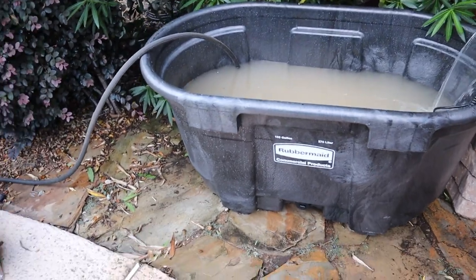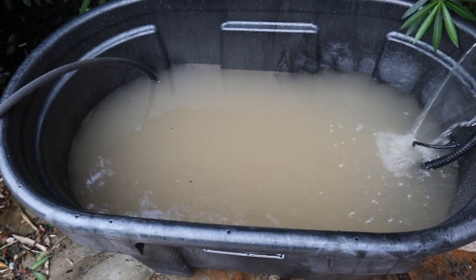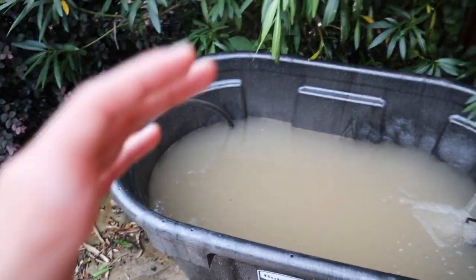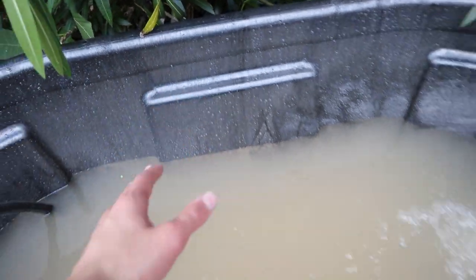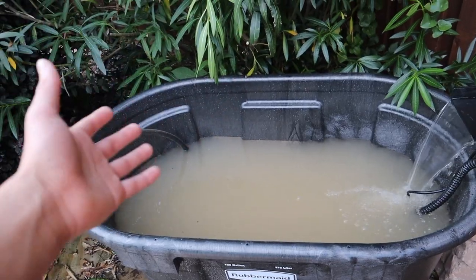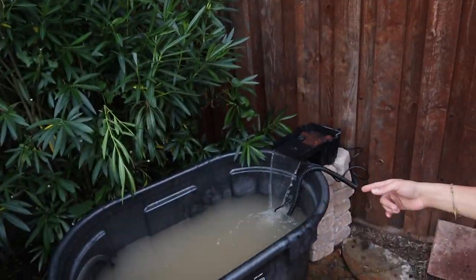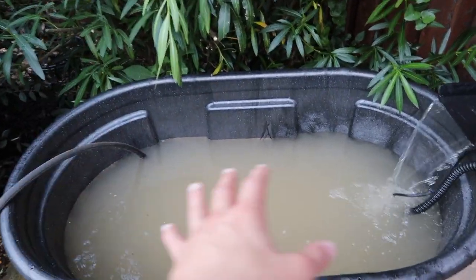I have added sand across the bottom and it is filling up. I'm going to let it fill up to about two-thirds — not even a full 100 gallons. Once it gets there, I'll let it filter overnight and hopefully it'll be more clear by the morning. Keep in mind that sand has a much harder time cycling out and clearing itself than gravel does, so tomorrow morning we'll see how it's going.